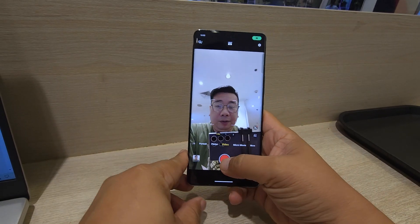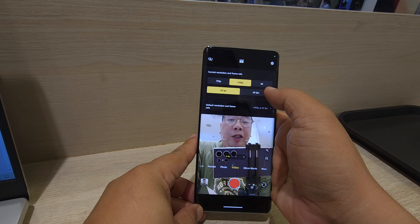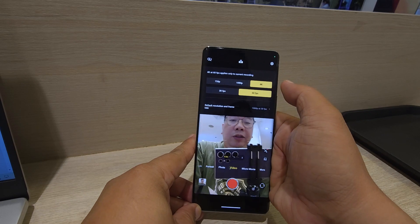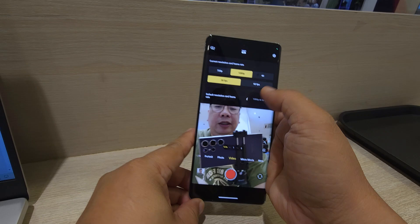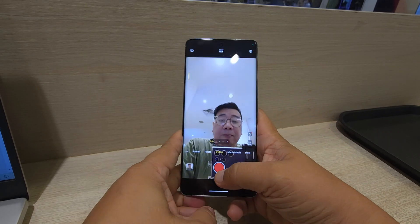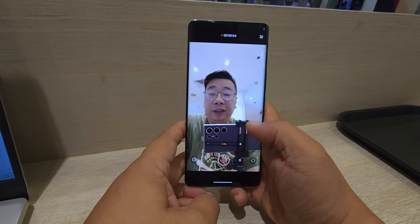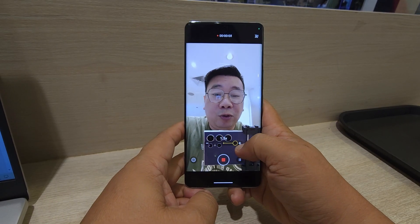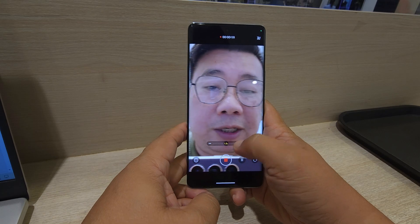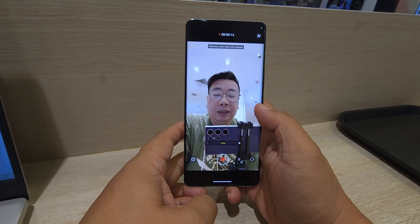For the video, we're shooting at 1080p 30fps right now, but it can shoot 4K as well. This is the front camera — microphone test check, 1-2-1-2, video vlog test check. You can also zoom in on the front camera during video. Wow, the quality is amazing!